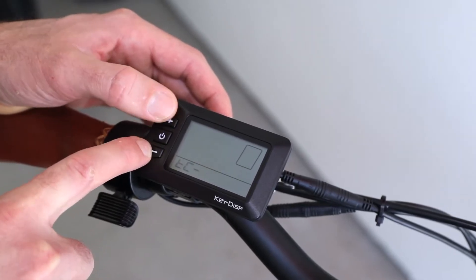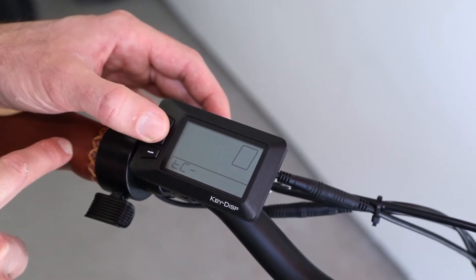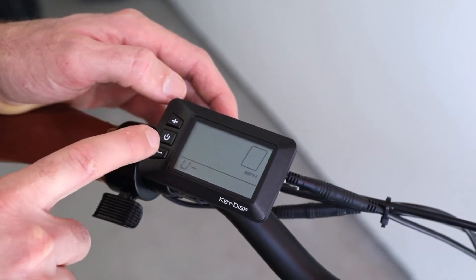Now let's talk about these settings. TC resets your trip readout if you select Y and hold down the middle button. BL changes the backlight level, and U1 and U2 changes between kilometers and miles.